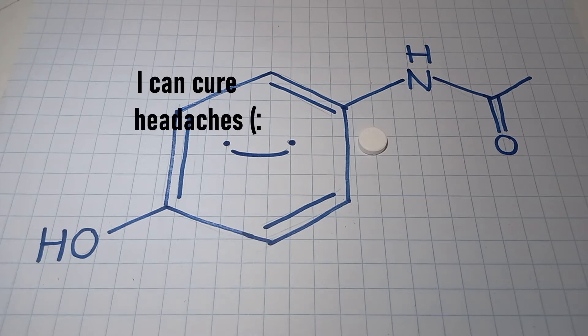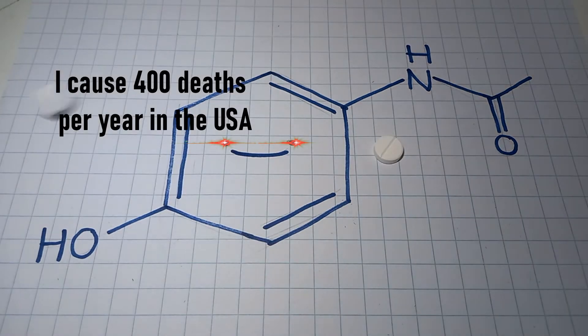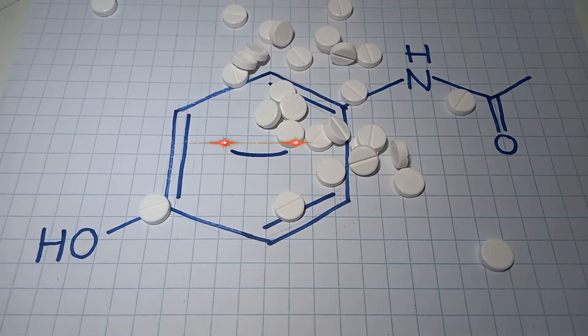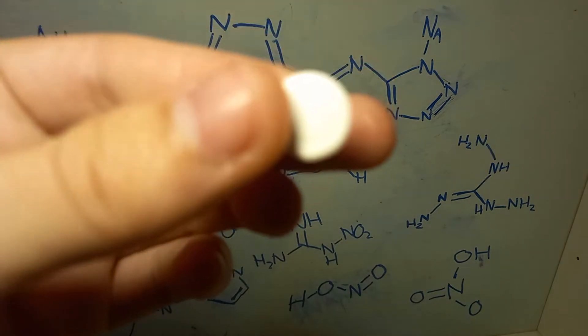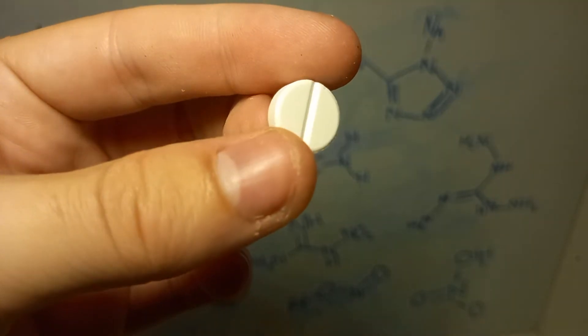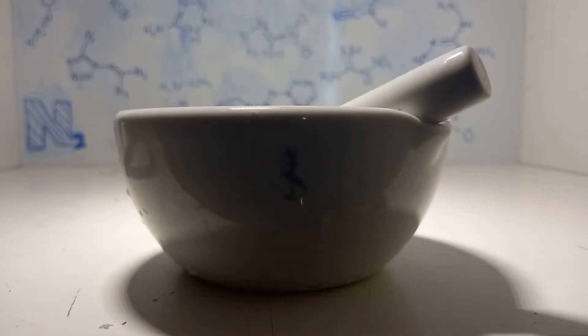Hello, welcome back to another video. This time I'm going to be attempting to extract paracetamol from the little pills you take when you get a headache or whatever. I'm aware this has been done already a few times on YouTube, it's not really an original thing, but I have to wait quite a long time to do the more exciting chemistry — so why not do a little bit of fun stuff in between so my channel doesn't die.